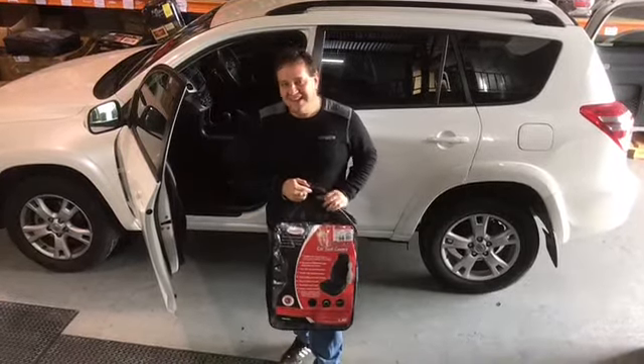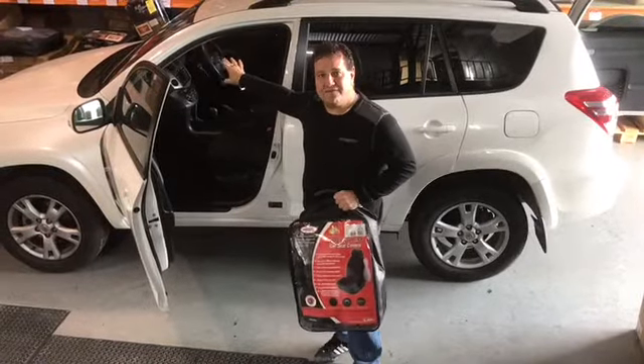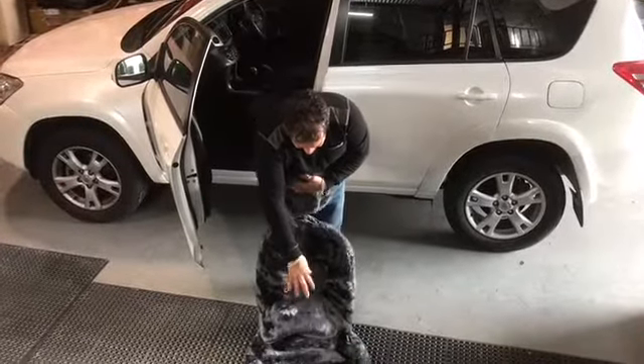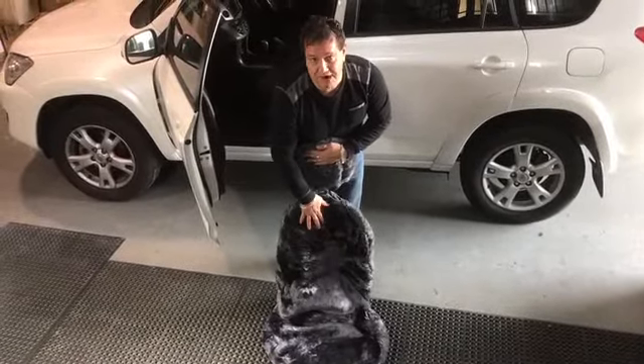Hi, it's Robert from Motorquip. Today we're going to fit a set of our sheepskins to this 2010 RAV4 — it's the Rivergum 20 millimetres in a charcoal cover. The way they come is the base and the back part come as a one piece, and the headrest is separate. It doesn't matter what side you put them on — there's no left and right.